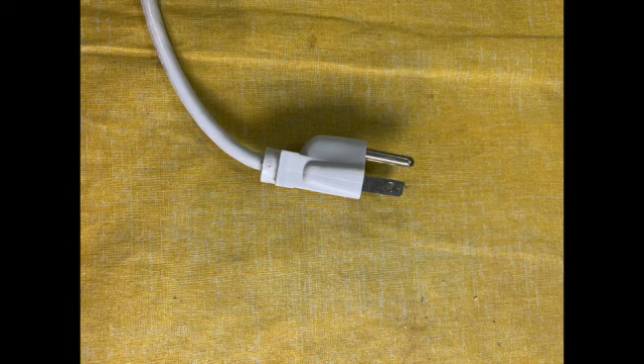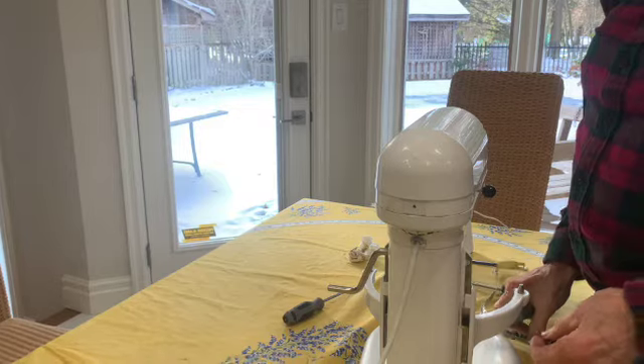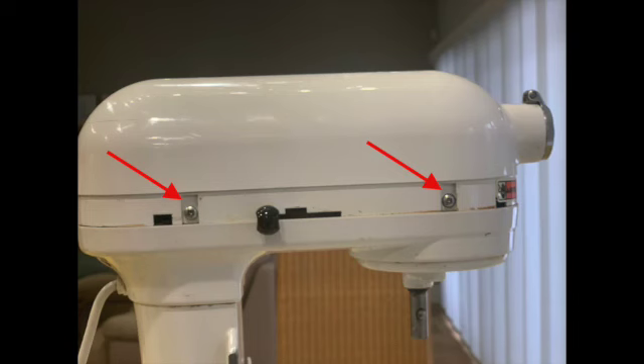Make sure the unit is unplugged. Remove the screw at the back of the mixer which springs open the band. Under the band there are four screws that need to be removed.